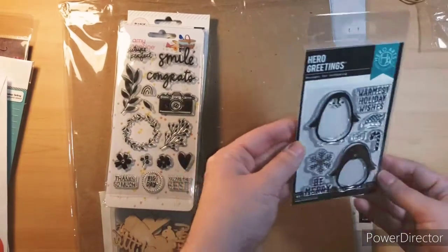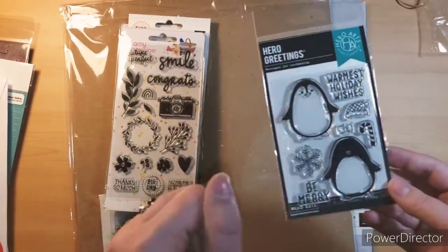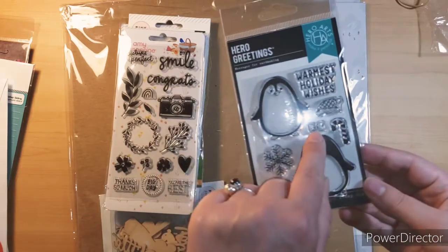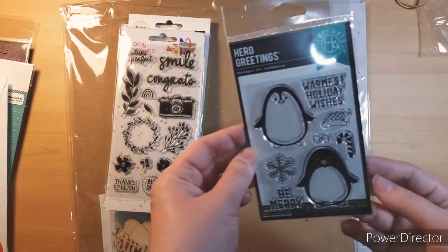And then I got this for free — it is so cute. Little penguins! I got two different ones. I got snowflakes, 'be merry,' and then it's got hats and candy canes and a little bow so you can decorate them. The bow could be for a girl, or you can put it on the other so it looks like a boy. It's so cute.